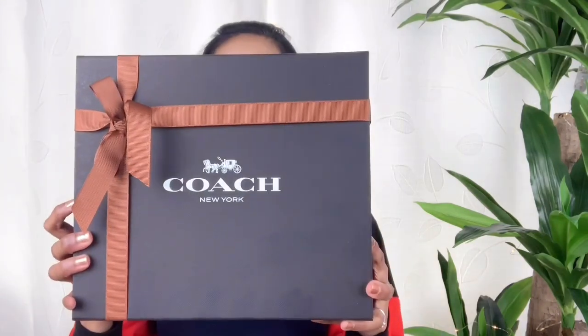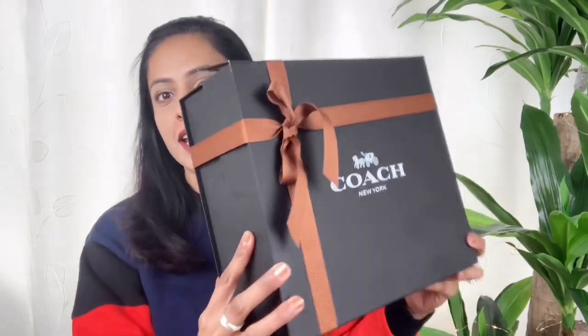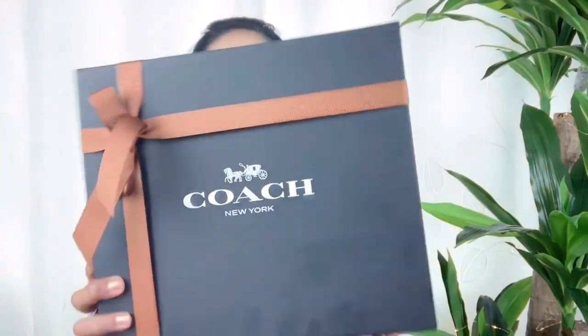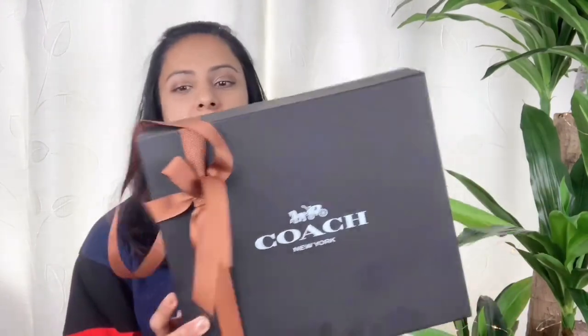Let's get started without further ado. I have the box here — if you directly order from the Coach website, you would get your bag in this beautiful packaging. It comes in a black box with a beautiful brown ribbon and 'Coach' written on it.